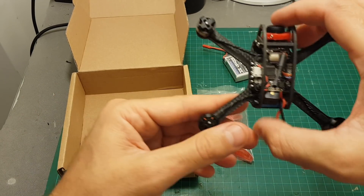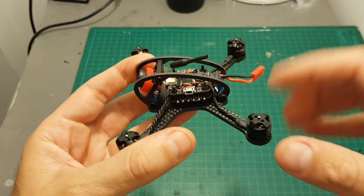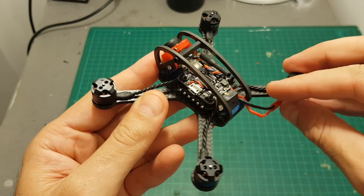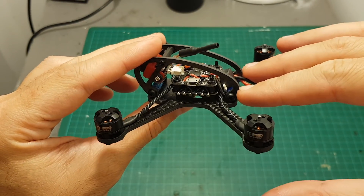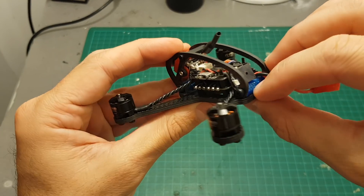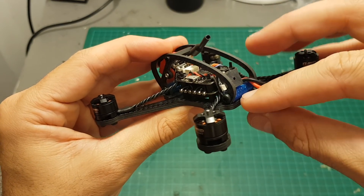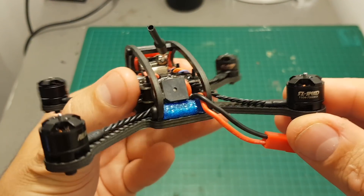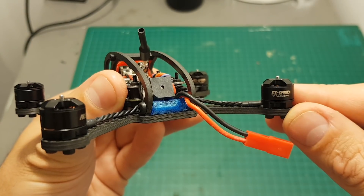There is no charger included, and by the way this is the plug and play version so you will have to provide your own receiver. The design of the quadcopter is very similar to the Flexor C Ascent which I've built and reviewed, but I don't think it's a clone. The frame is designed a little bit differently and the side plates are mounted using TPU 3D printed accessories, not in the same manner as the Flexor C Ascent model. The motors are 1104 7500 kV motors which can handle 2S and 3S LiPo batteries.